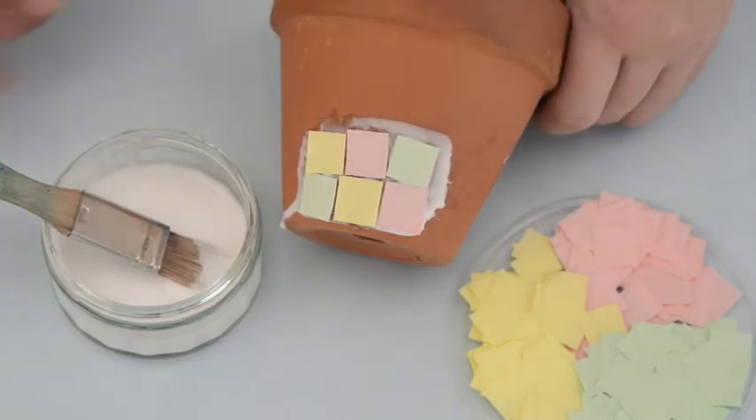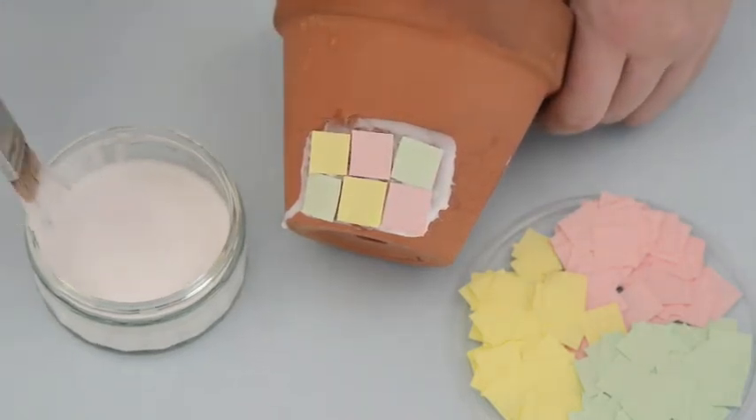Once you've stuck on the squares, cover them with more glue.